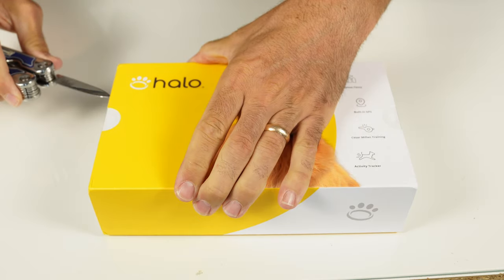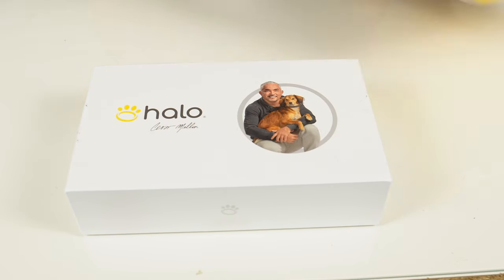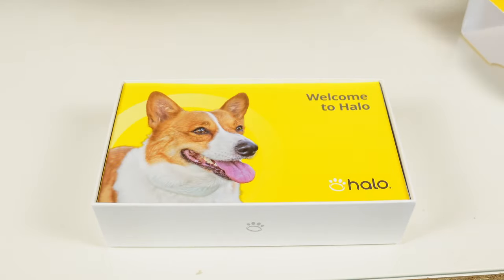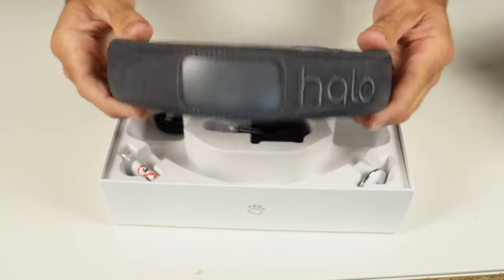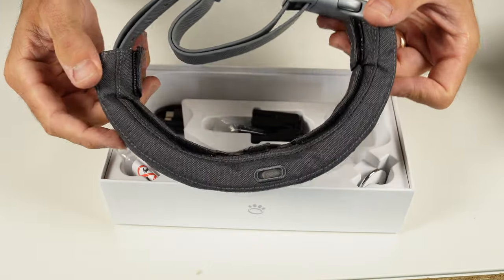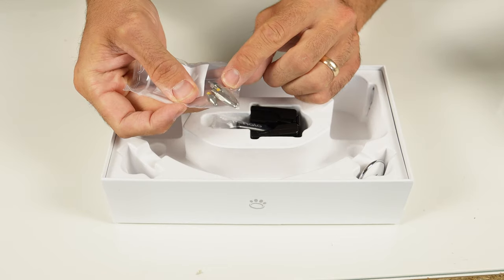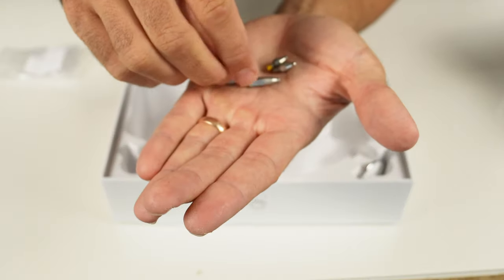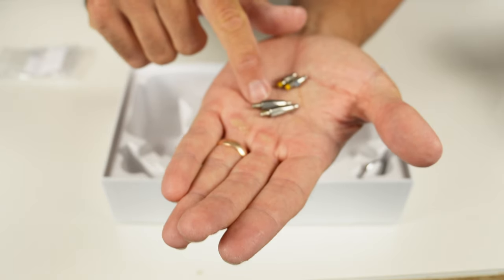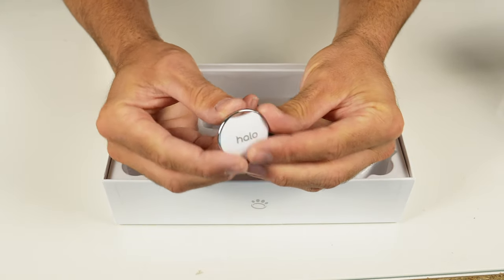Alright, here it is. Let's slide this box open. Hello there, Cesar Millan. Open that up and... Welcome to Halo. Here's your quick start guide. And this is the Halo 3 collar. At first glance, it's a spitting image of the 2 Plus — we'll see how they stack up shortly. Next up, the USB-C charging cable. Here are the static correction prongs: long prongs for dogs with lush manes and shorter prongs for those with a buzz cut, like me. And here's the Halo indoor Bluetooth beacon.